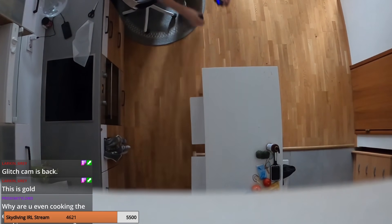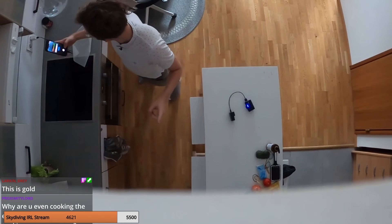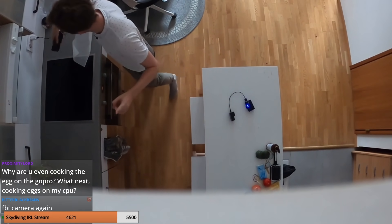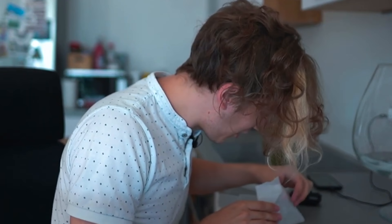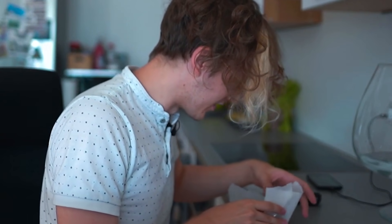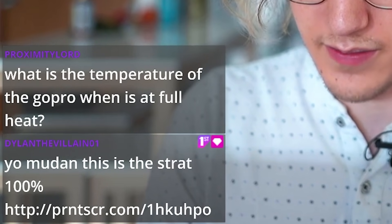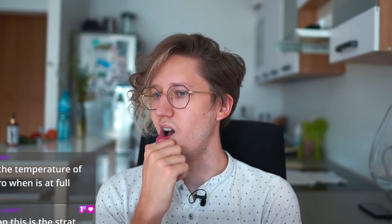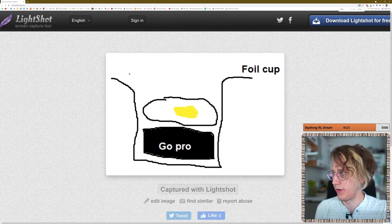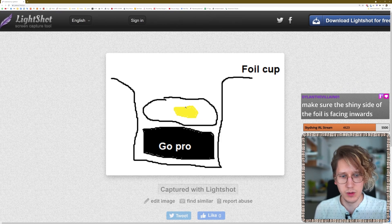This has gone well enough. It's run for 18 minutes now. Let's do maybe five more minutes and then the GoPro should be heated up enough. I don't have the AC on today, just so the room would be even hotter than usual. I know the GoPro is water resistant, but I really wonder if it's egg resistant. This is the strat — a foil cup around the GoPro. If I have foil around it to hold all the heat in, this would be the best strat.